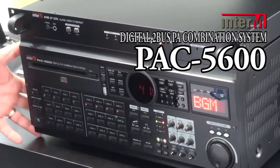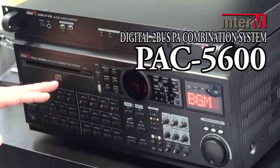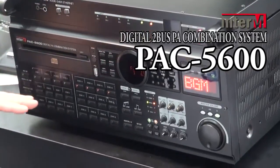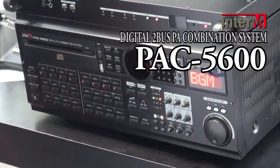What is really nice about the PAC 5600 is that you have two amplifier channels, each 300 watts per bus. We have two buses here which allows you to send any one of the sources to any one of the two buses, allowing you to play two different types of music or two different audio programs in two different zones.